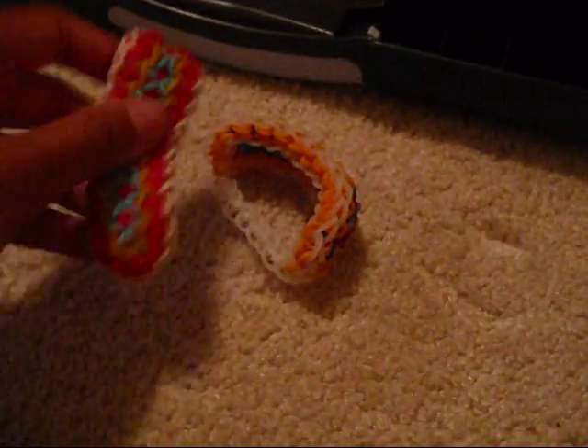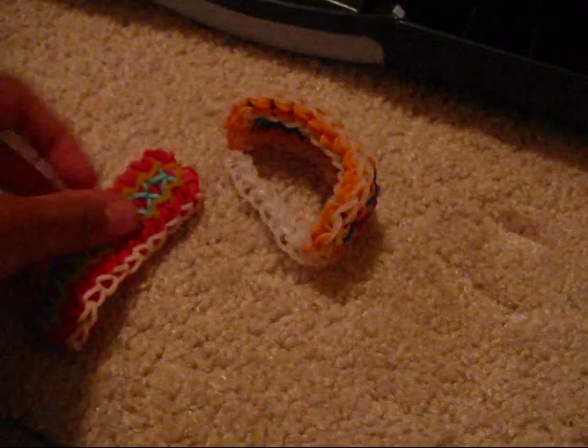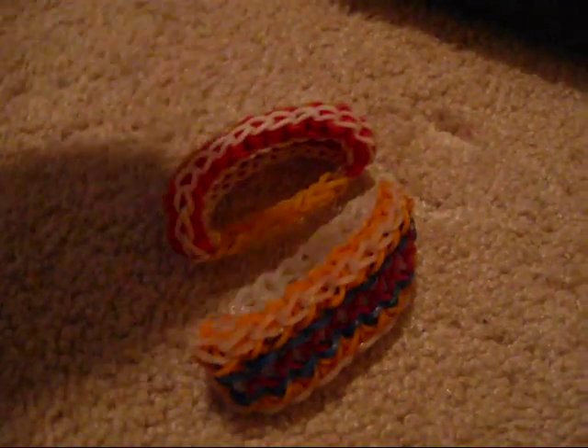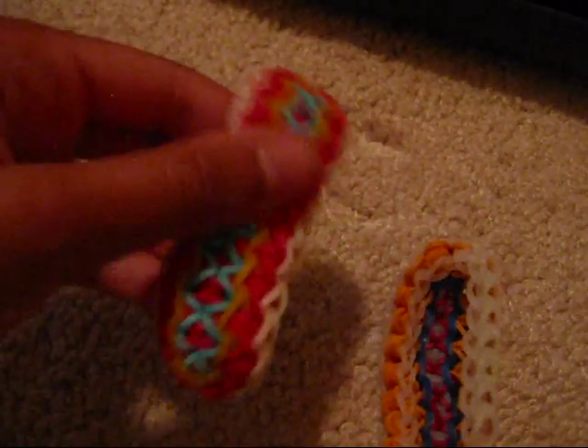Hi guys! Today I'm going to be showing you how to make these bracelets right here. These are my original designs and I like to call them the Juggazanias. I really had no idea what to name them, so if you have a name, comment down below in the comment section and maybe that will be the new name for the title. But right now I'm calling this a Juggazanias bracelet. I think this bracelet is super duper cool and again this is my original design.